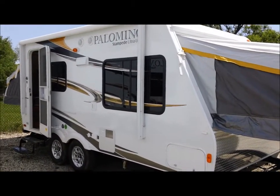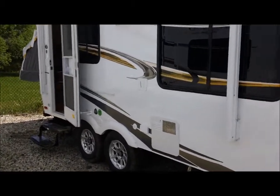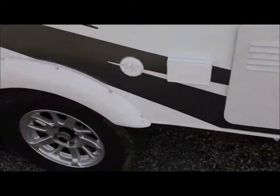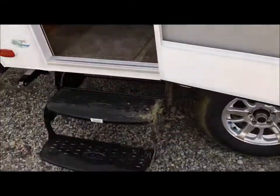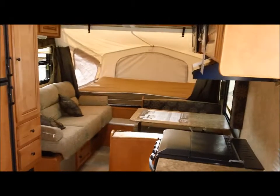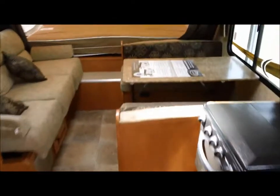There's an electric awning, a gas and electric direct spark ignition water heater, and aluminum wheels — the caps come with it, they're just not on right now. We just got this in stock, so let's take a look inside.